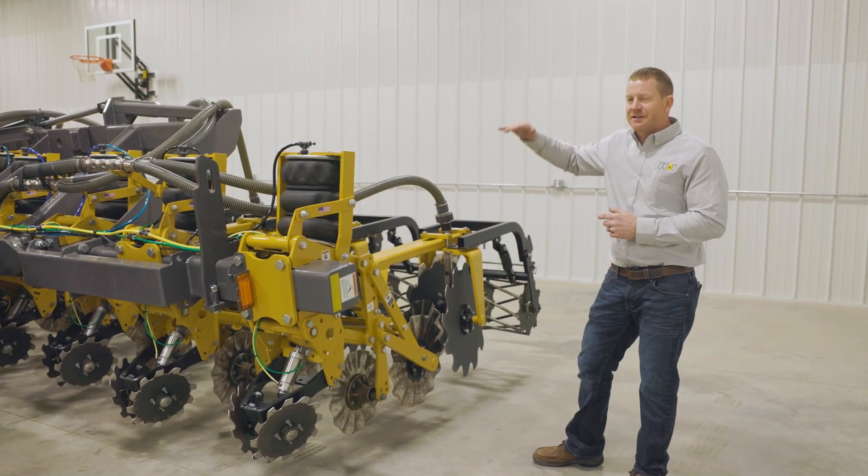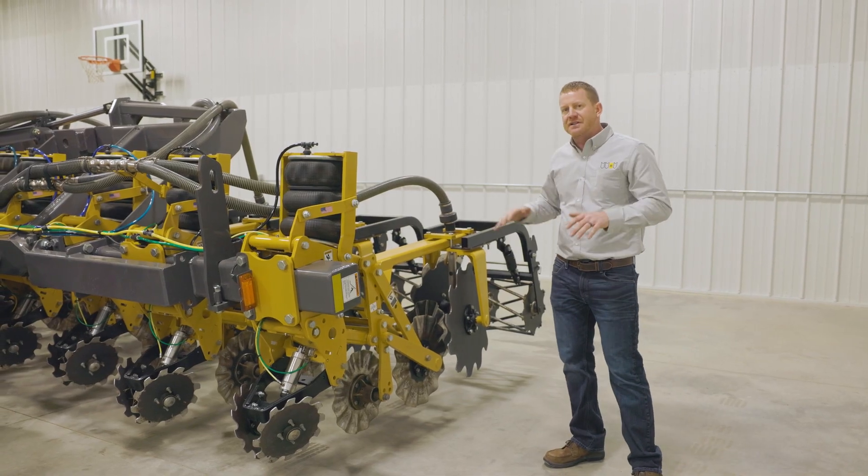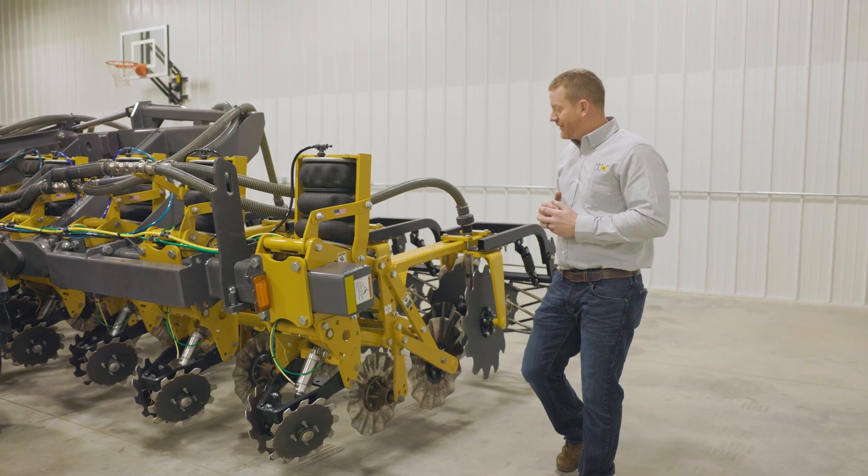This row unit has 18 inches of travel from the top to the bottom position, which gives you the flexibility to go over rolling ground or to handle any obstruction you might come into contact with out in the field.